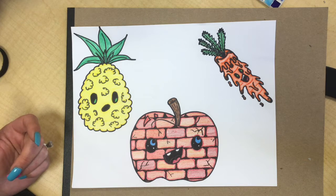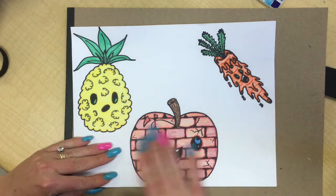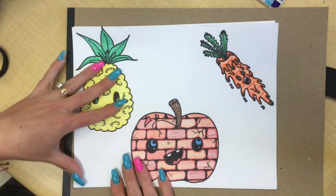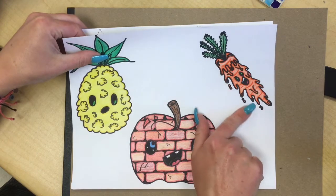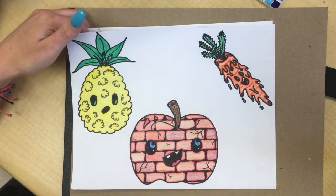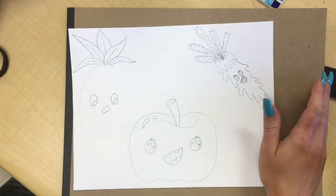Remember, we're giving them weird textures. Normally an apple would be smooth, but this one I made look like a brick. Pineapples are spiky, but this one I made kind of soft and fluffy. And then this carrot is kind of drippy and gooey, so it's kind of slimy. We're just going to give them different textures, and I'm going to show you exactly how I did this.